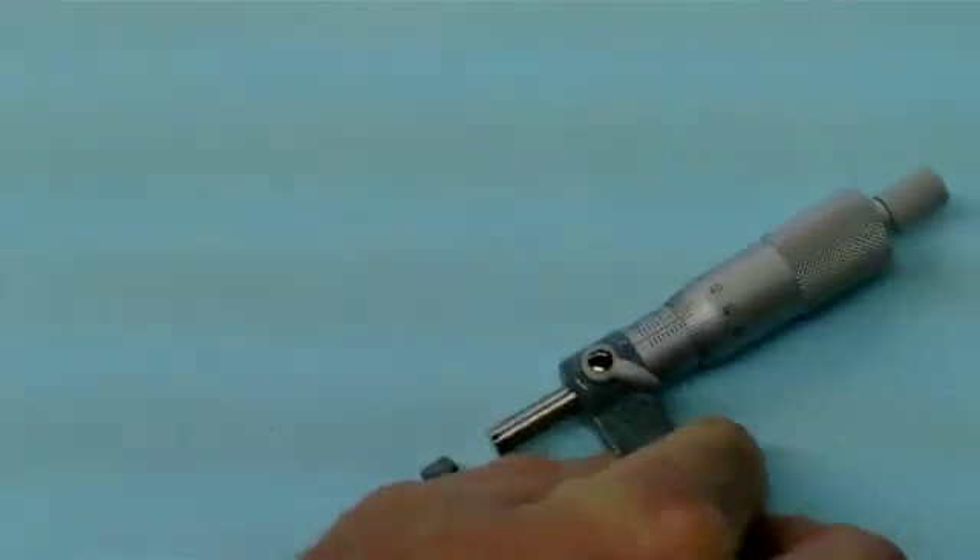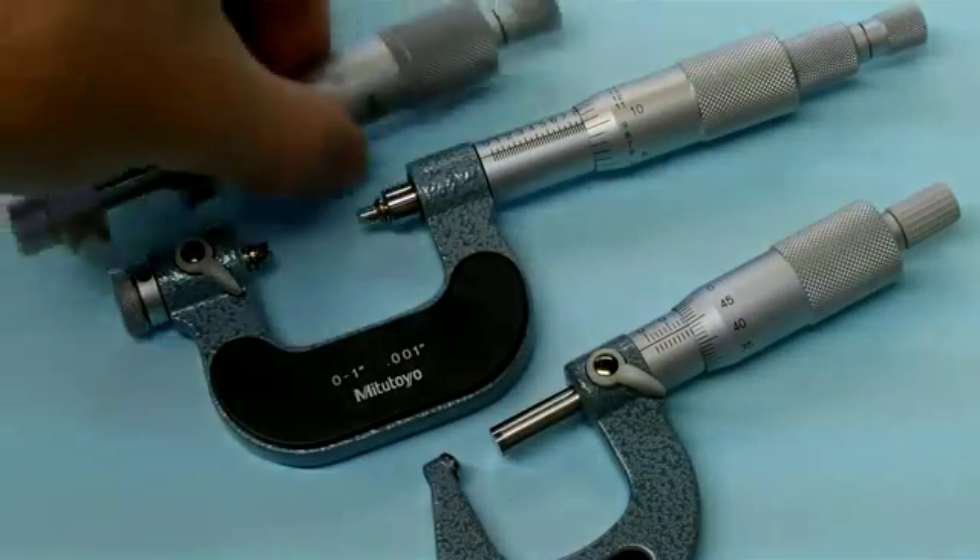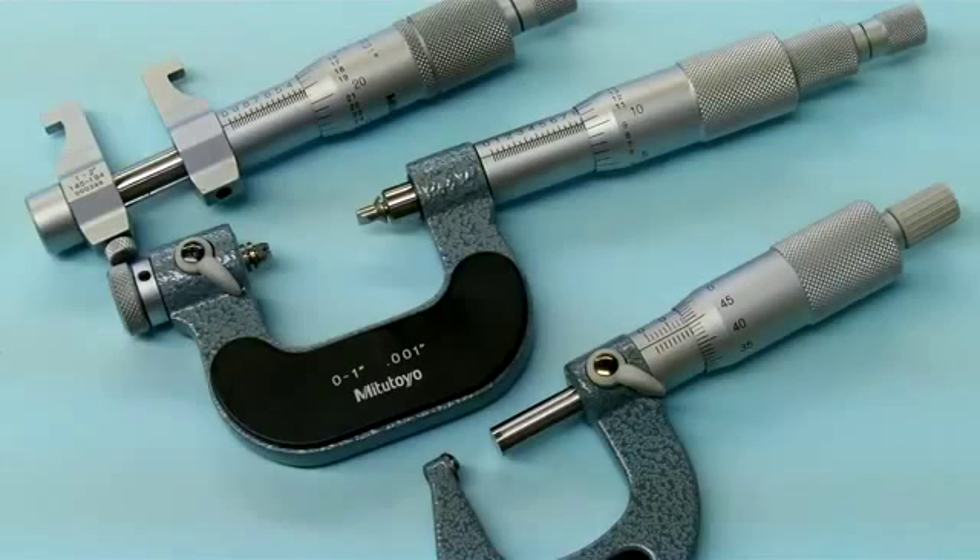Those are the micrometers — some special micrometers. This is just a small sample of some of the micrometers that you may run into in the machine shop. There are all kinds of different micrometers that will be used.